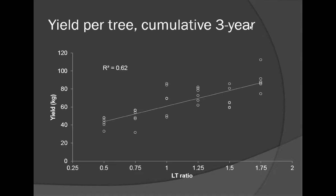Intuitively we understand that — it's no big secret. However, now we have numbers to go with it. Now we know if we want to hit 60 kilograms per tree, we need to prune to about a 1.25 ratio. We can apply science to things that we already knew as horticulturists and get the desired outcomes.